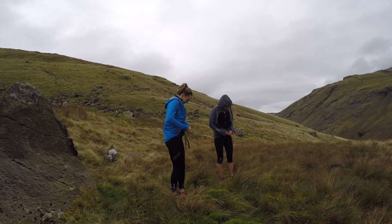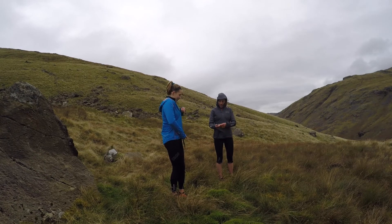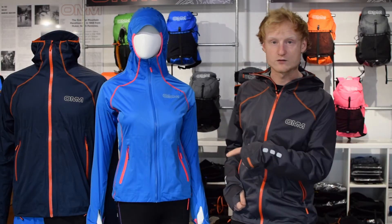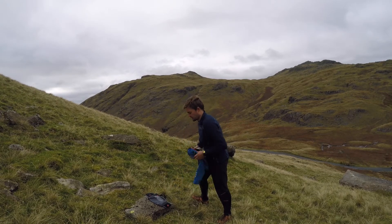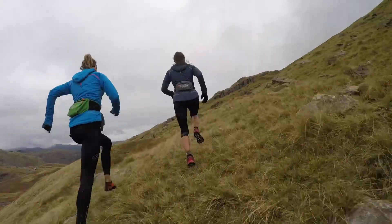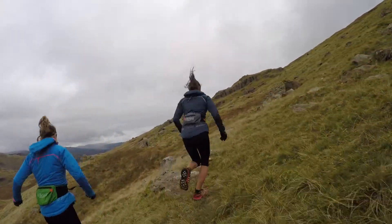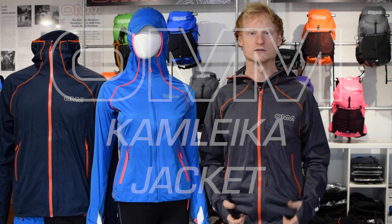We've got fully taped seams, as all our waterproofs do, meaning it's completely race compliant. It weighs in at 235 grams on average for the women's, 265 grams for the men's. So you're looking at a really packable, lightweight jacket with all the features you would look for in a mountain shell, plus that unique stretch that we brought to the market over 20 years ago. So that's the Kamalaika, the stretch shell for the mountain athlete and the rest of us.